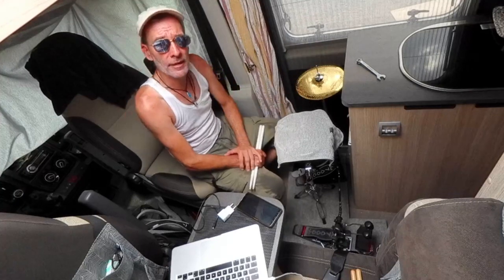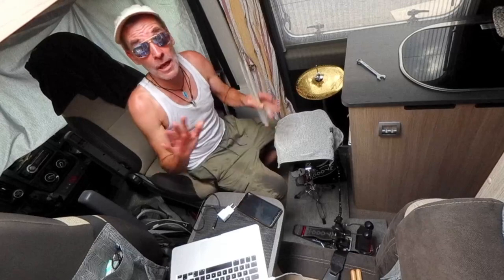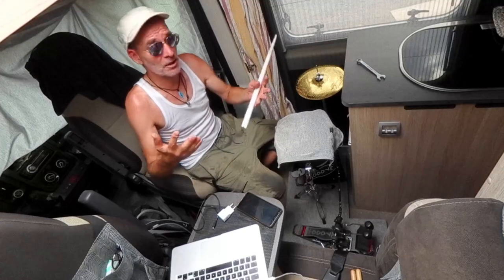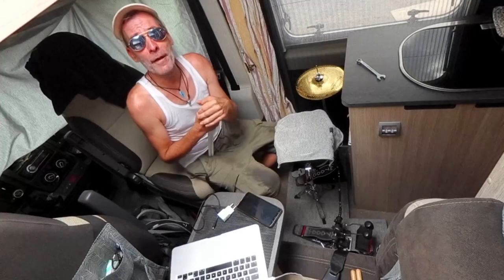Thank you, and now I have to go out really quick because I had to close everything here in the camper van — I'm still on the camping site. It's already about 45 degrees in here. See you soon, bye bye, have fun practicing!